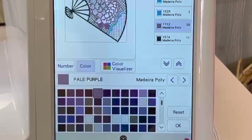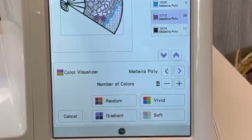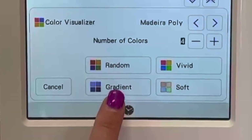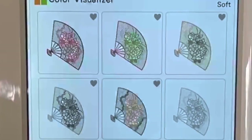Down here at the bottom, it's going to show you options: you can either do random, vivid, soft, or gradient. Let's go ahead and touch soft.